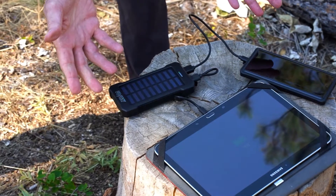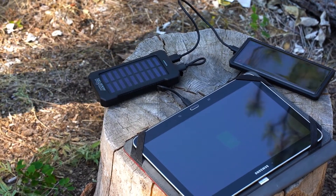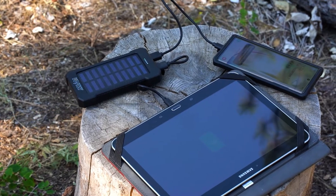The 8,000 mAh Power Bank can charge all your devices — phone, tablet, pretty much any device that uses a USB cable.